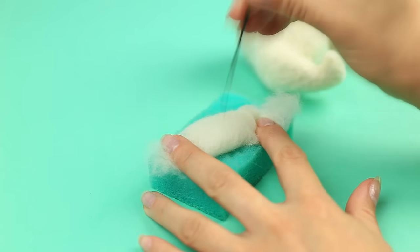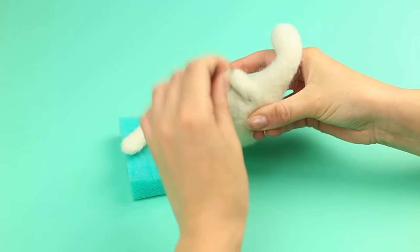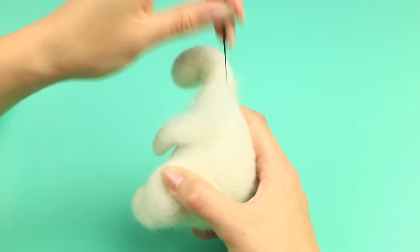Now make the front paws. Shape them long and tack near the neck.